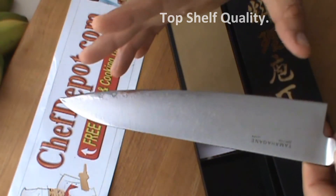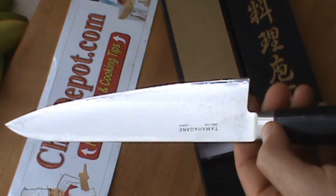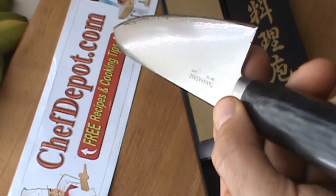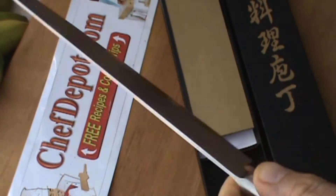It's approximately 8 inches because it's actually handmade, so each one's slightly different. Very nice. Thanks for watching. Support your sponsor. Have a great day.